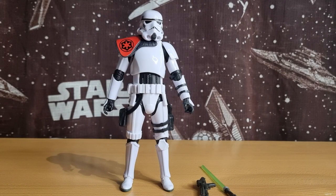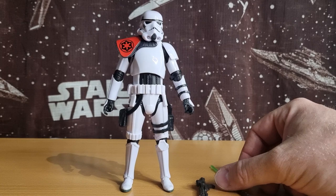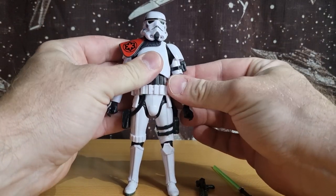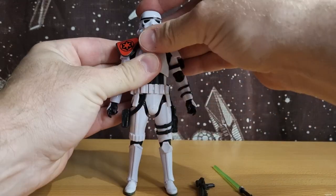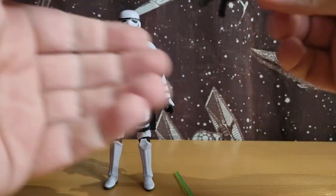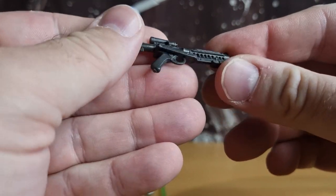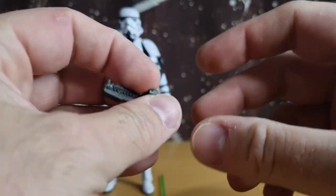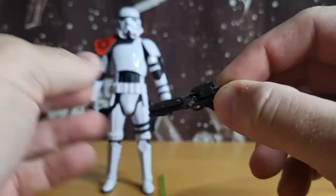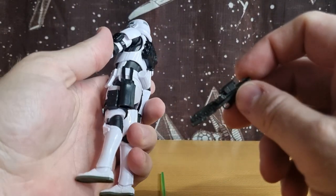Here is Sergeant Krill out of the packaging. Another nice addition to the line — I dig this guy. I'm glad I didn't pay the original full price of $65, which is just ridiculous, just because it comes in a fancy box.